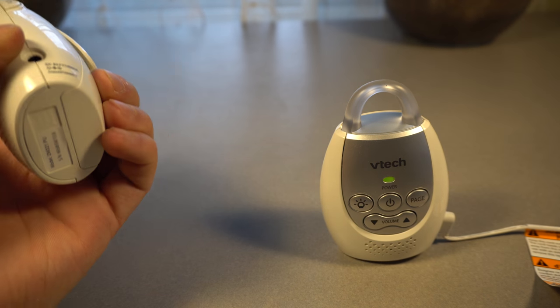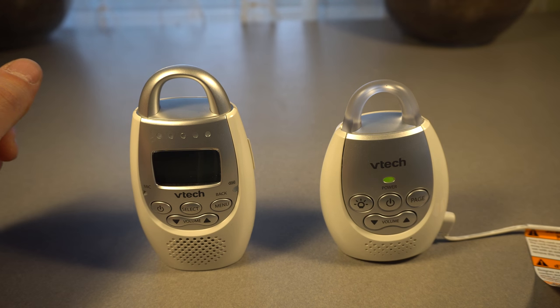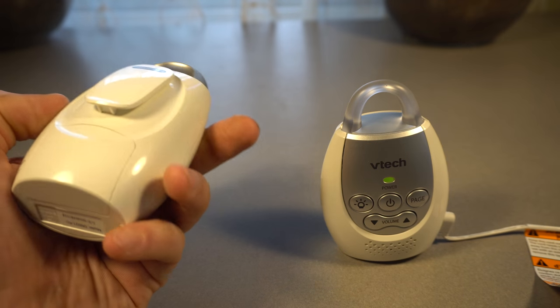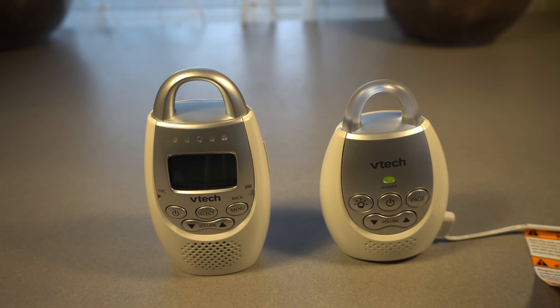Overall, for 40 bucks this is pretty great. My only real complaint is that the volume isn't that loud — if you're sitting in a living room quietly watching TV you'll be fine, but if there's a lot of noise it may be difficult to hear. Don't expect to be blasting music and still hearing this. The only other things I could have wished for are better audio quality and maybe standard double-A or triple-A batteries. Otherwise it's a pretty good device.